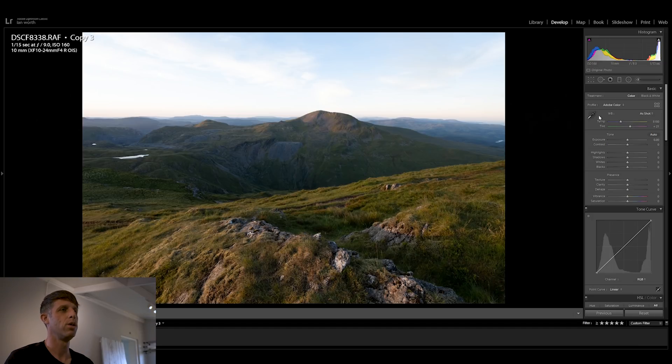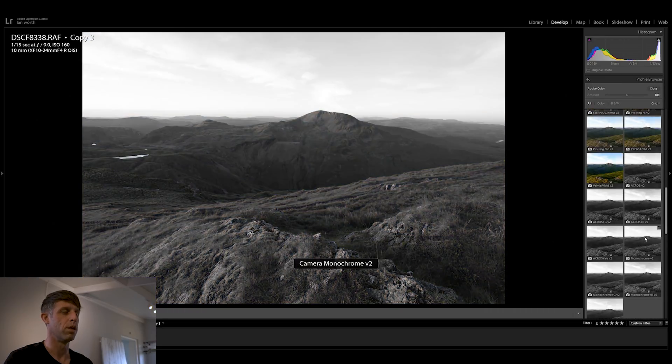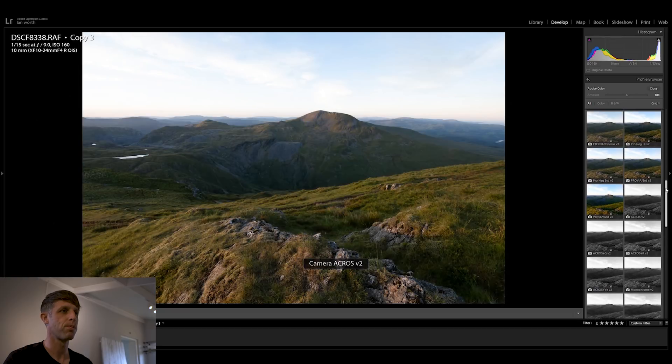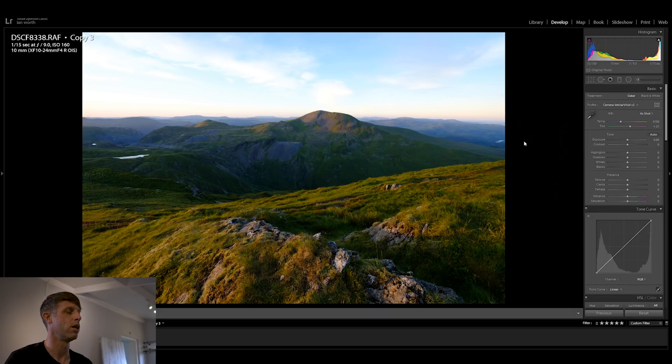If you're new to Lightroom, you can add Fujifilm simulations to your RAW file — go up to the profile tab, click browse, and scroll down and you will find your film simulations. We're using the X-T3 so we've got Astia, Provia, Pronegg High, etc. Today I think we'll use the Velvia film simulation because it's a landscape shot and it does bring out a lot of the vibrancy and contrast. I always find that Velvia oversaturates the image but we're going to sort that out in a minute.